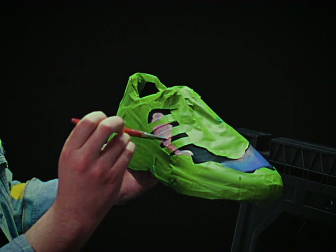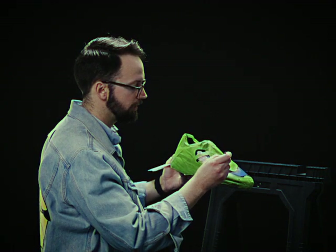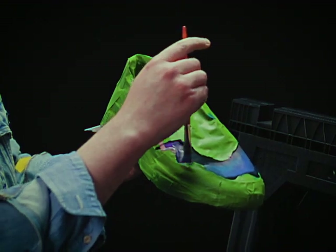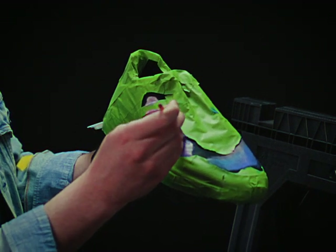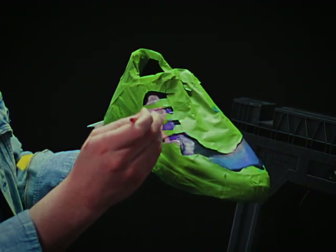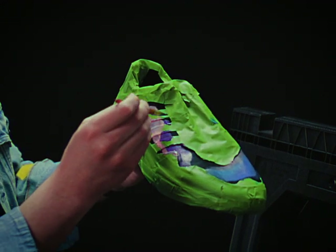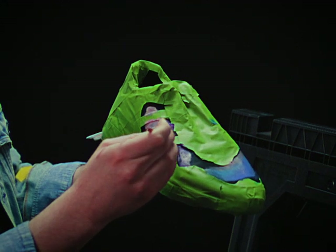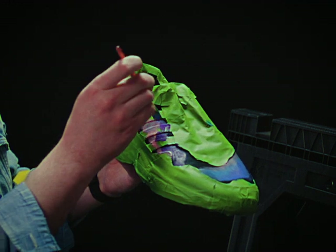It needs a little bit more purple. Now, depending on your shoe, you might need to use some different additives to the paint. Since this isn't a cloth shoe, I don't need to add any of the soft additive. And if you have leather shoes, there are different additives for that as well. But for this one, it's just the straight paint from the container.